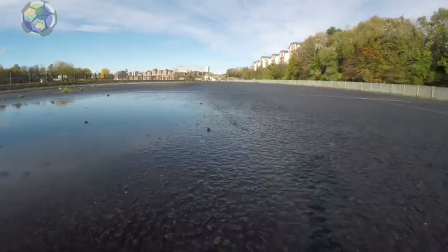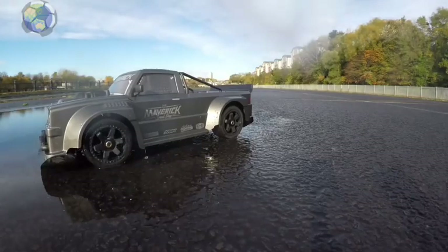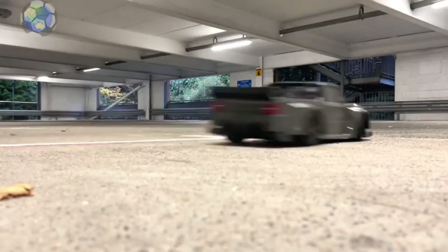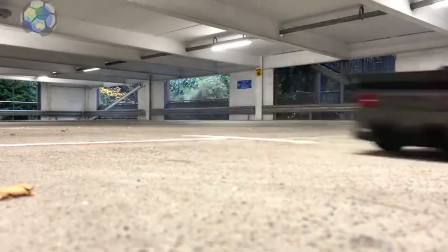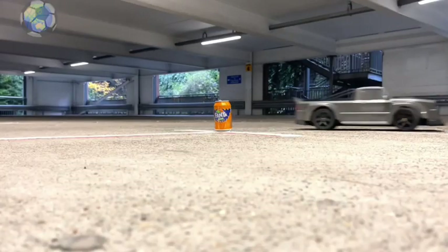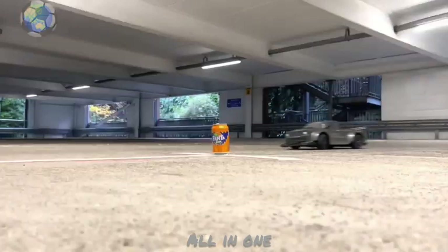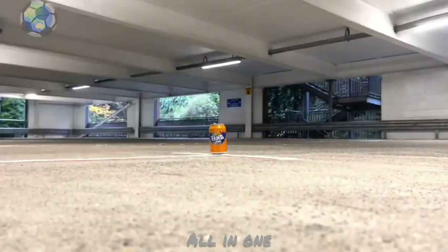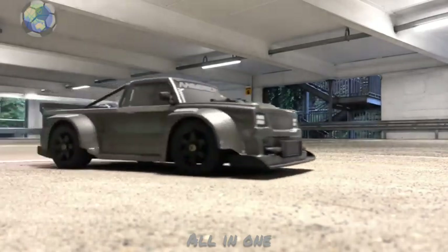I then decided to try and get some close-to-camera drift shots where I was splashing a bit of water up. First shot I hit the camera, second shot I spun out and ended up in a puddle. So I decided to move indoors and see how it drifts on dry ground. On dry ground it did need a bit more power to get it spinning, but after a while I was able to do some controlled corners.